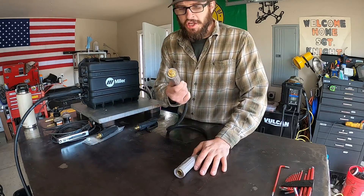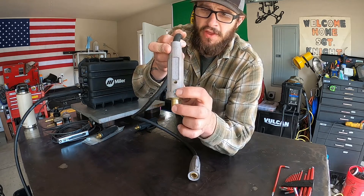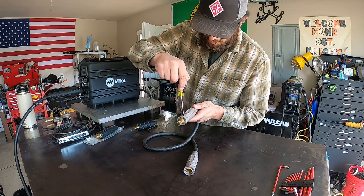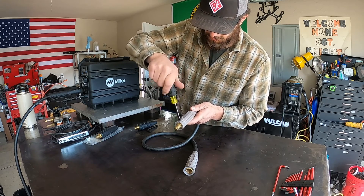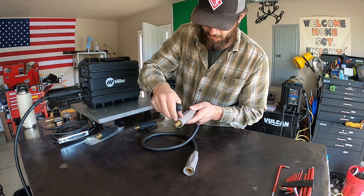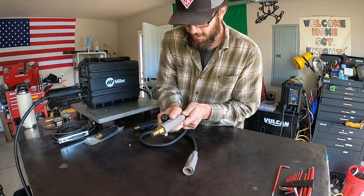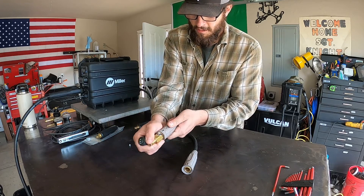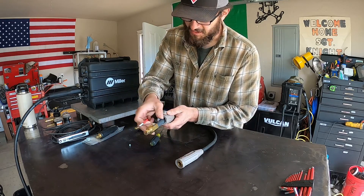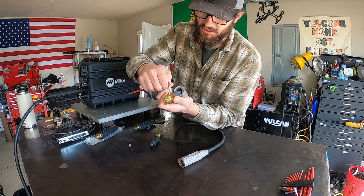In changing this out, the very first thing I've got to do is remove this flathead screw right here. I'm going to go ahead and take this one all the way out. Now I can push the insulator. I'm going to take a 7/32" Allen — that's just a set screw there — and go ahead and bust that loose.